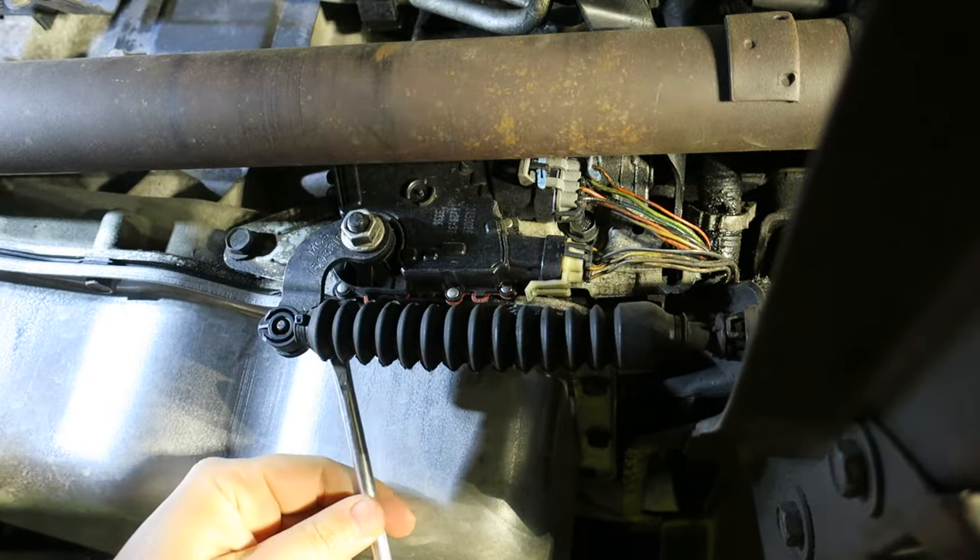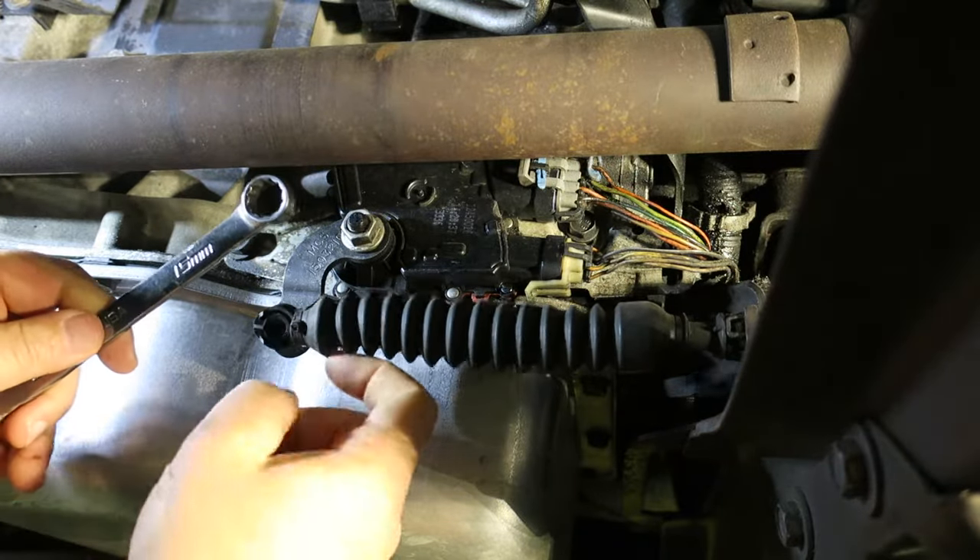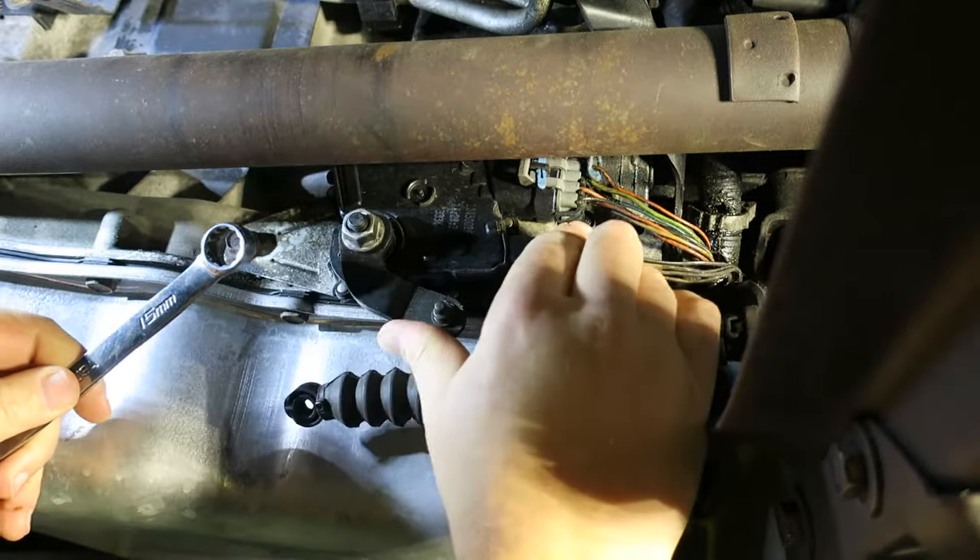To get started, use a screwdriver and pop off the shift linkage, then go ahead and loosen the nut that holds the shift lever.